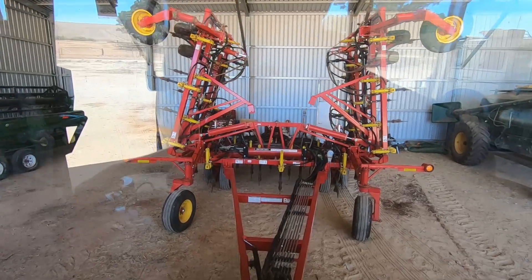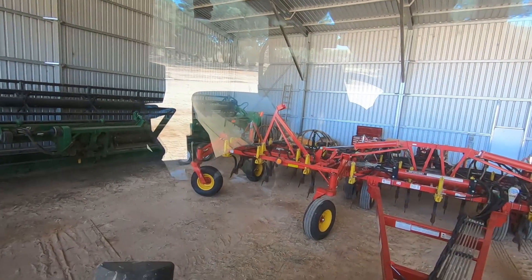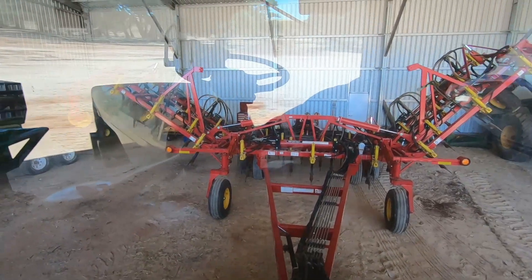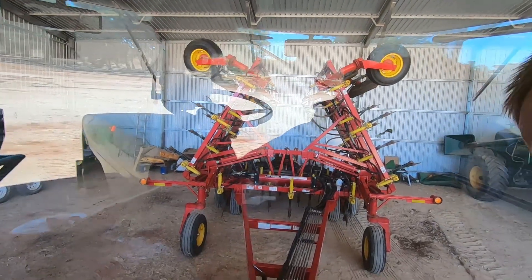Some days I really question why I even bother going to have lunch, because after I have it I don't want to come back to work — I just want to have a nap. Anyway, let's go pop this thing in the shed and start doing a bit of maintenance on it. We'll see if it fits — so far so good.